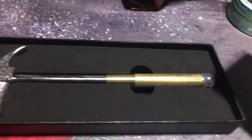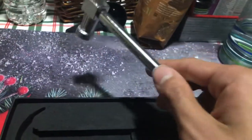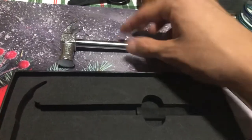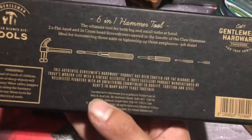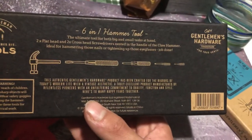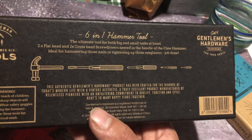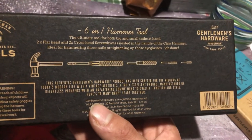Last but not least is the Hidit 6-in-1 Hammer. Here's what it looks like out of the box, and this one has a case to keep it in, so that is nice. On the back it has, obviously, a hammer, screwdrivers, and different attachments. It's the 6-in-1 hammer tool — the ultimate tool for big and small tasks at hand. Two flathead screwdrivers and two crosshead screwdrivers nested in the handle of the claw hammer.